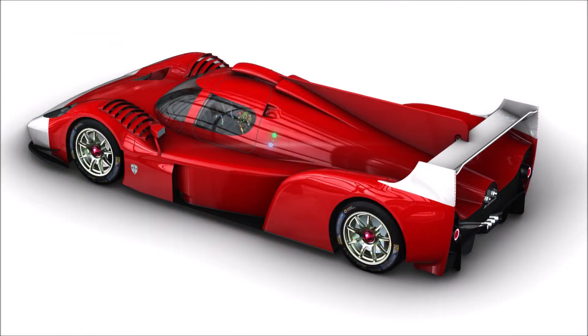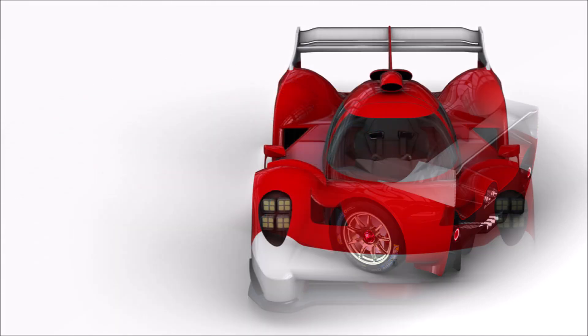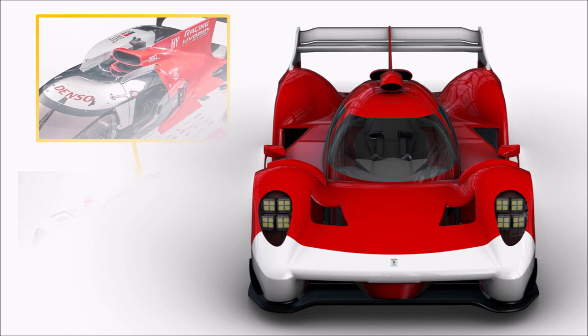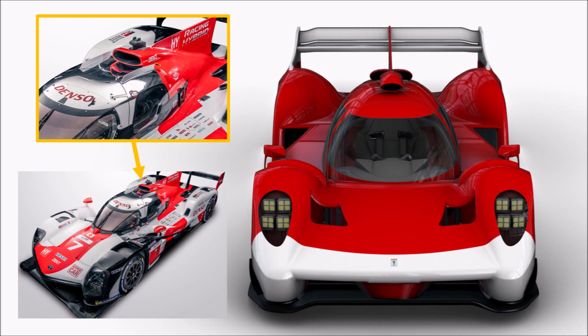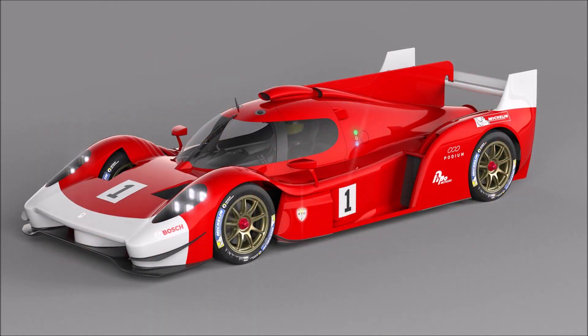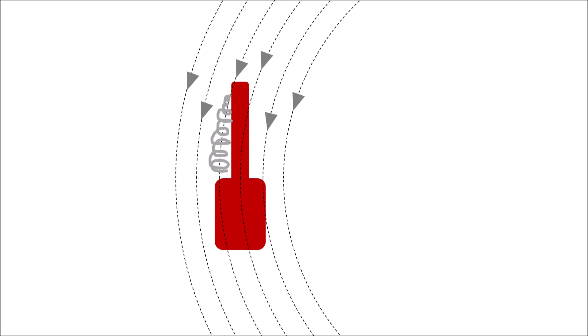We can also see a flat main plane pressure side which means a bit less support for the flap. Another interesting feature of the car is the double roof scoop. The door has a pretty high-reaching split line to improve access with the helmet, and at the same time they wanted the scoop to be as far forward as possible. But the engine is turbocharged like the Toyota and also has the same capacity of 3.5 litres, so they needed a bigger intake than just the narrow center scoop. So the solution seems to be to create two additional intakes a little further back.